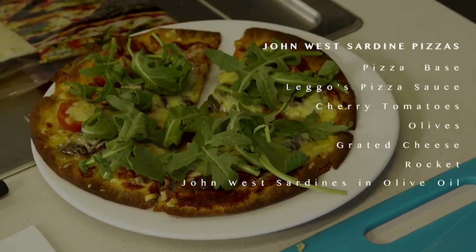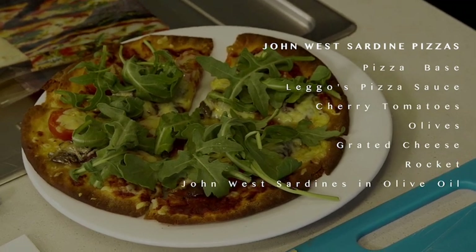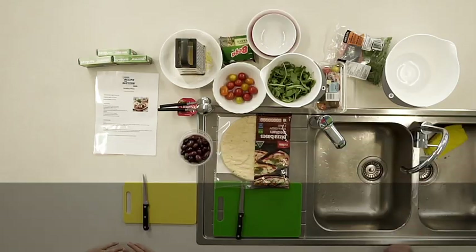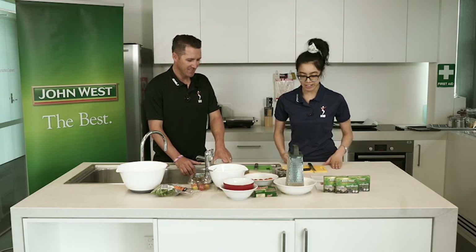All we need to do is grab the pizza base, put some of the pizza sauce on top of it, and then chop up a few ingredients, put it all on, grate some cheese on it, and then we'll throw it in the oven. Sounds simple enough? Sounds very good. Alright, let's get started then.